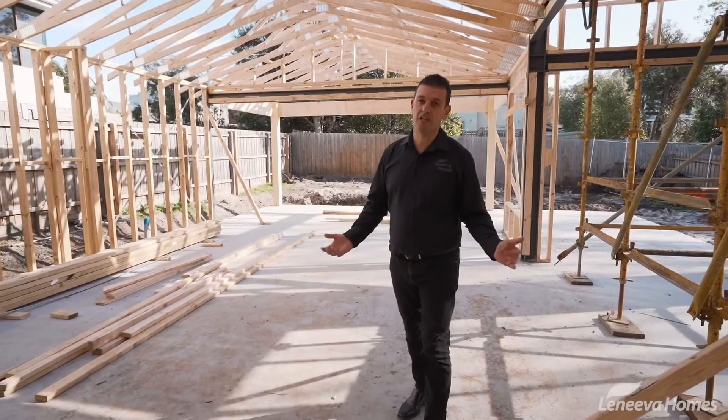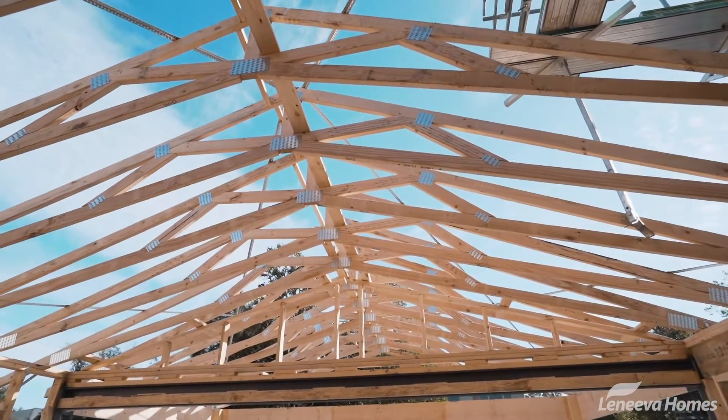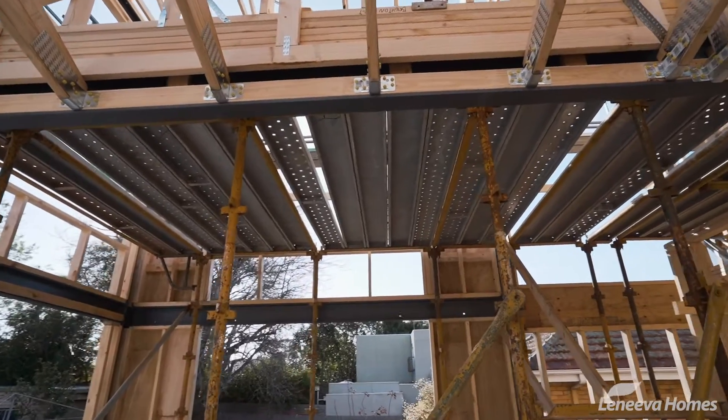In this back area here it's quite amazing — we've got this raking ceiling coming through which is created with the use of scissor trusses, and then it opens out onto this void area here which is created using all these steel portals.